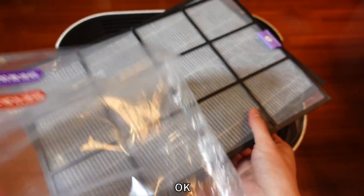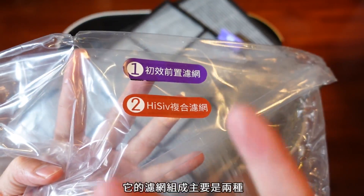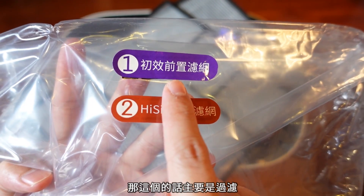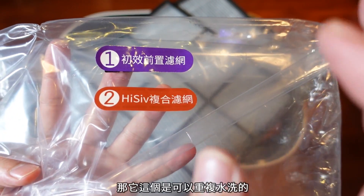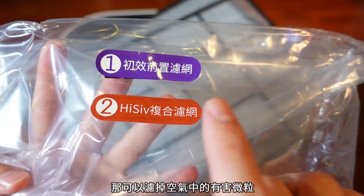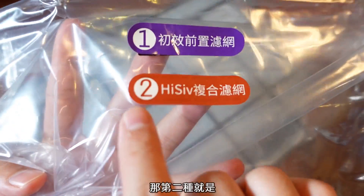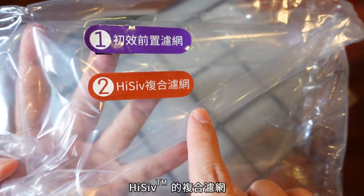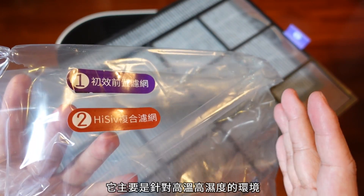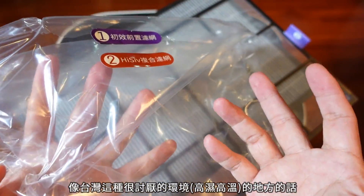它的滤网主要就分成两层，一开始刚拿到的时候都会有塑胶袋包覆着。感觉应该是有被很多人烧牢过，就是很多人都不拆塑胶袋直接开始用，所以你一定要把塑胶袋拆掉，它至少在三四个地方都这样写。滤网组成主要是两种：一种是前置滤网，主要过滤比较大颗粒物，这个是可以重复水洗的，所以不用替换。第二种就是HiSift的复合滤网，这是Honeyware的专利，主要针对高温高湿度的环境，像台湾这种很讨厌的环境。